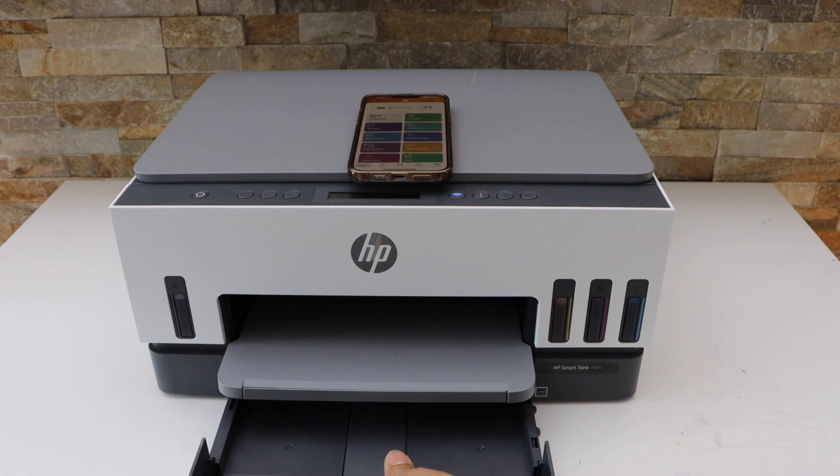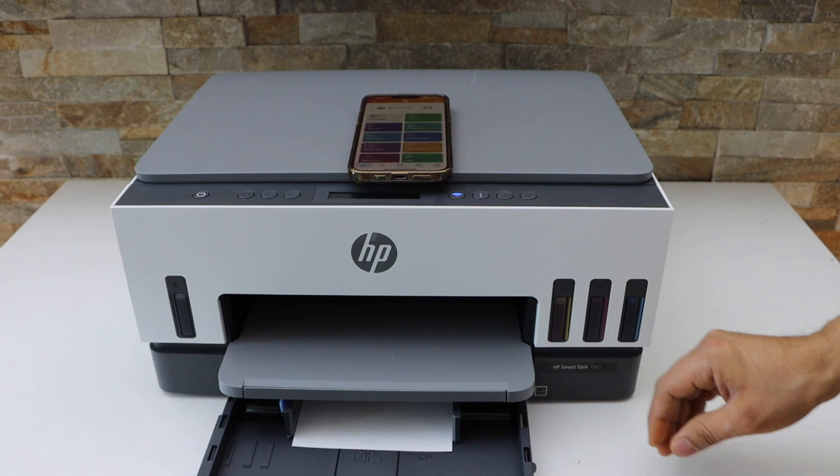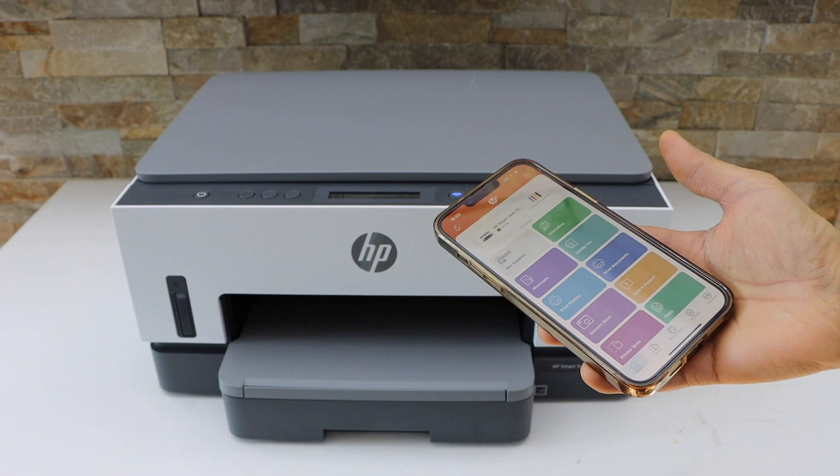Place it in the middle and adjust the size. Close it. Now go to the HP Smart app. In the app section we have options like print documents.